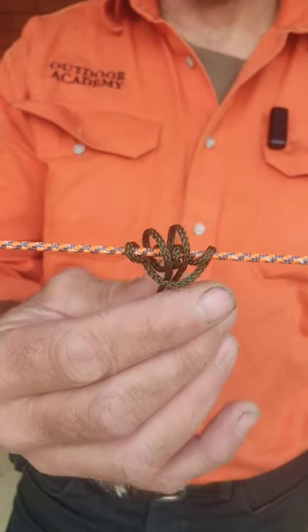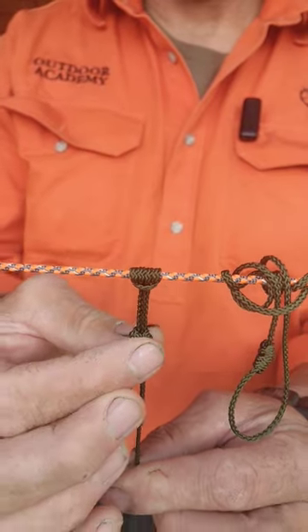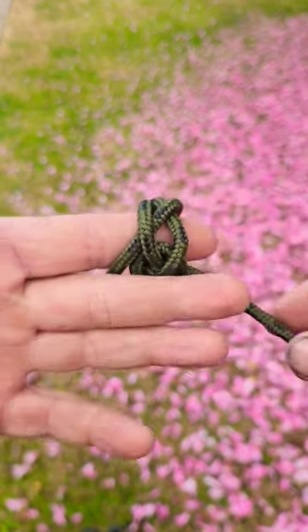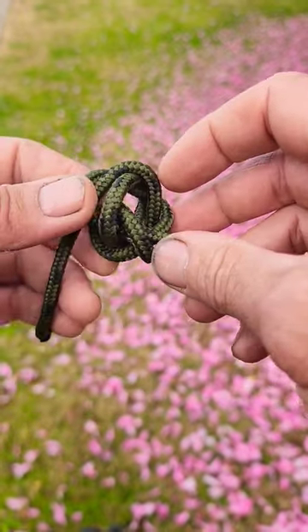If you run a rapid deploy ridge line and your prussics come out of your pack looking like a bird's nest, I add a sliding button knot to keep mine in place. Here's how we tie it. You could use a ranger bead style button knot, which I showed in another video, but today we're going to use a constrictor knot.